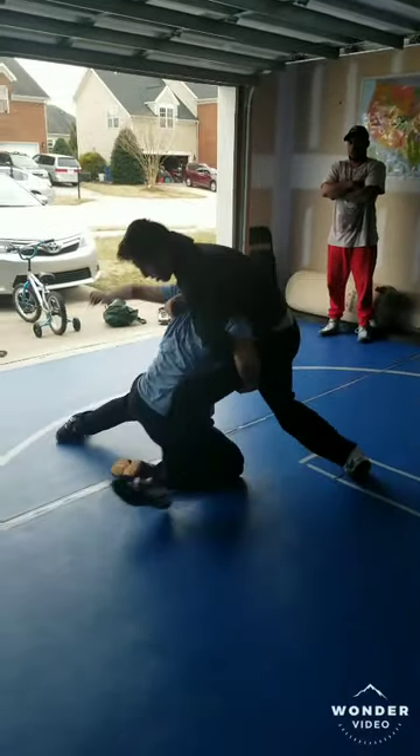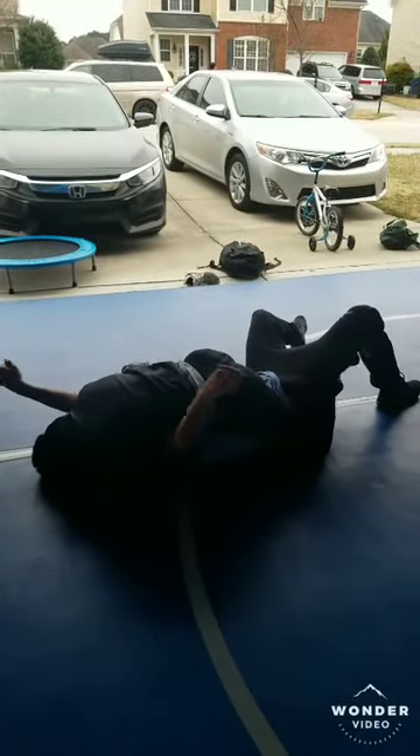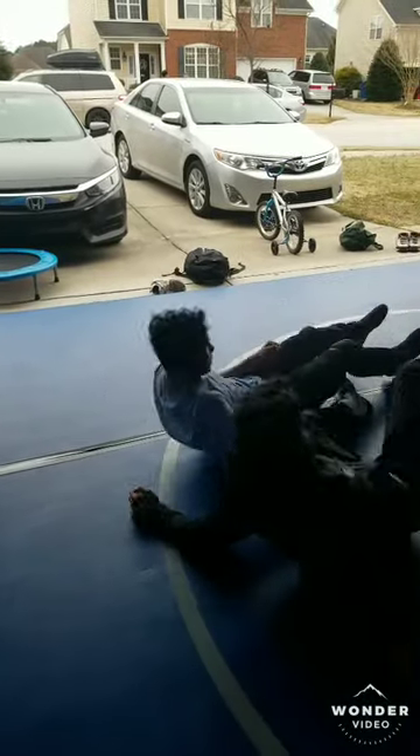Good, go, yeah, keep going, good job. Because remember, if you can fold them over, you can hook the legs in after you get into the mat.